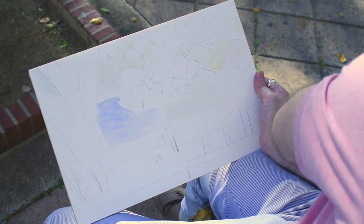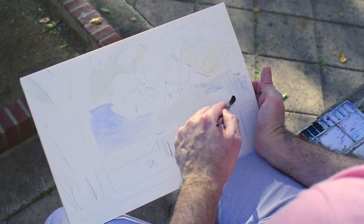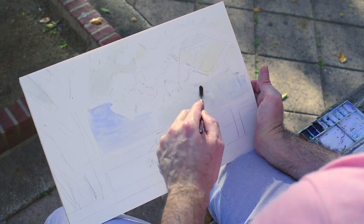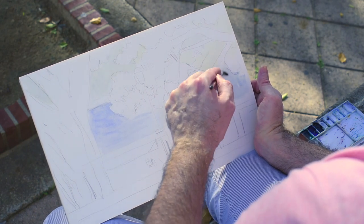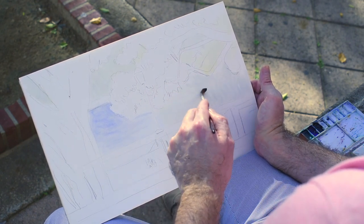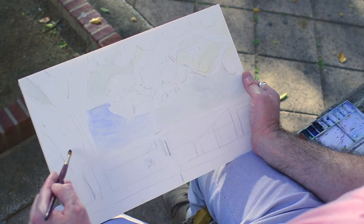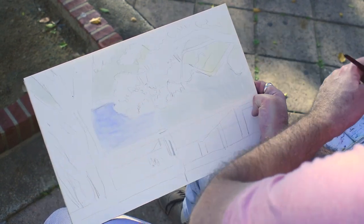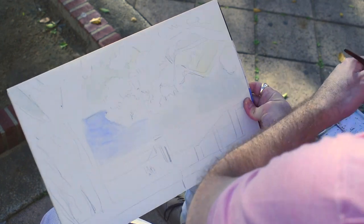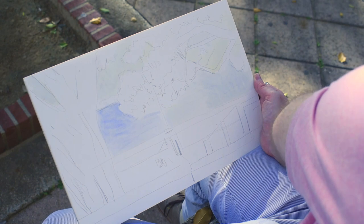The paper is watercolor paper, so it's absorbent — it's made to take watercolor. So it's just like painting in oil; the method is the same. You just want to go all around your drawing, putting in color where there is no color. What we call blocking in and painting.